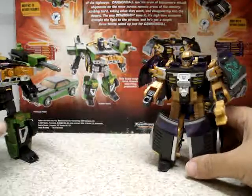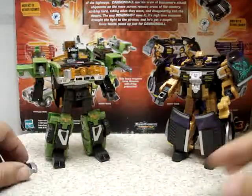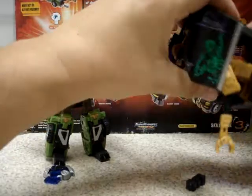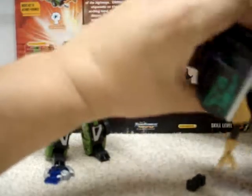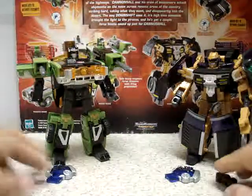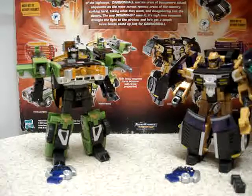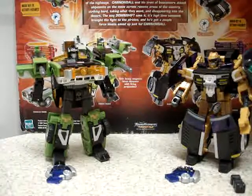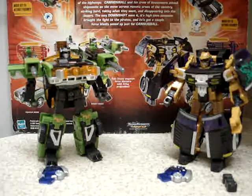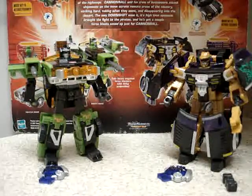So here we have this two-pack of Transformers. I think they're both from the Cybertron release, but as it says on the packaging, these are Transformers Universe Robots in Disguise Downshift and Cannonball. Really good for collection.